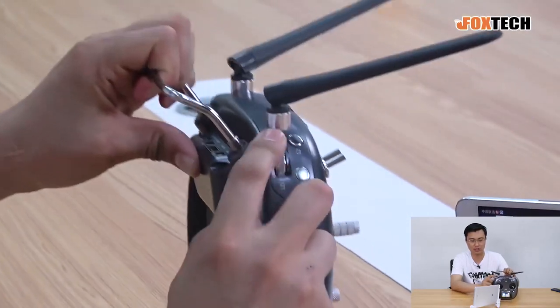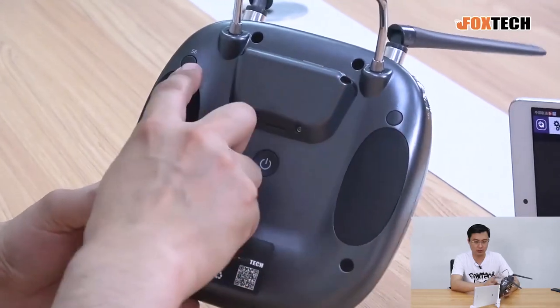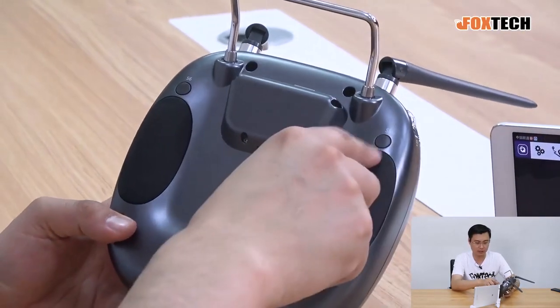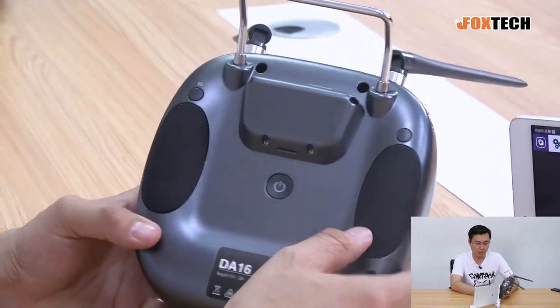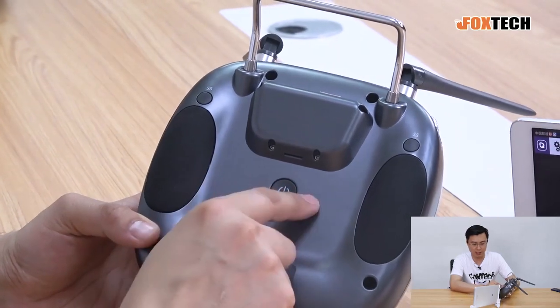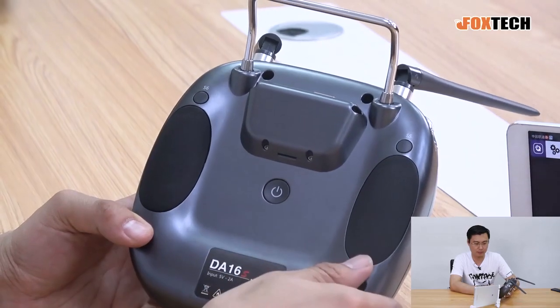The other side has the same layout: two switches and one wheel. On the back we can see two switches — one is a non-holding switch that triggers a sound function when pressed. There is a big battery, and the power on/off button works by pressing and holding.